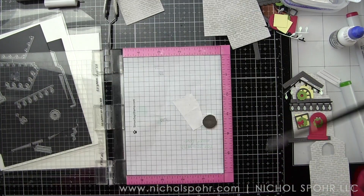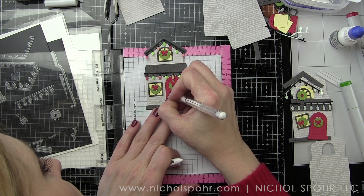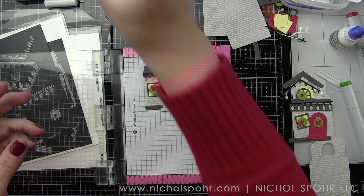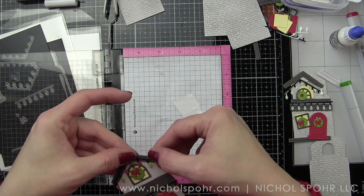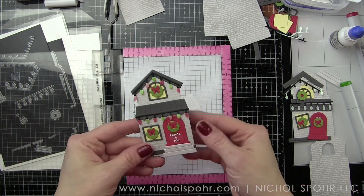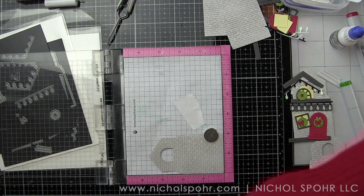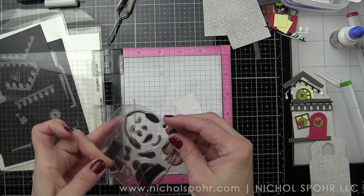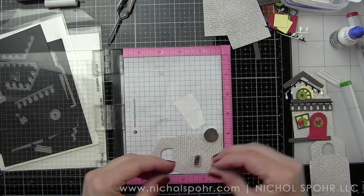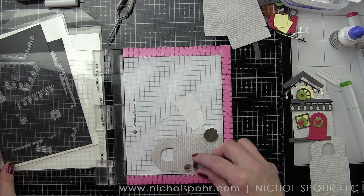You could add some Nuvo Crystal Drops or other products to the wreaths, the roof, and other elements, just depending on what you want to do. There are other things you could do to dress these up even more, and definitely keep in mind you can die-cut these and put them together in any color you want.